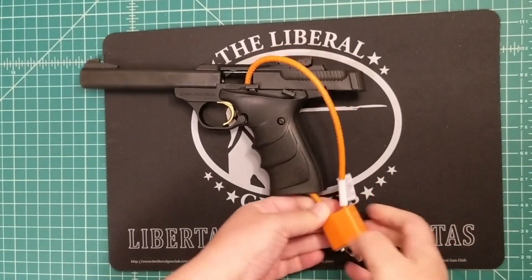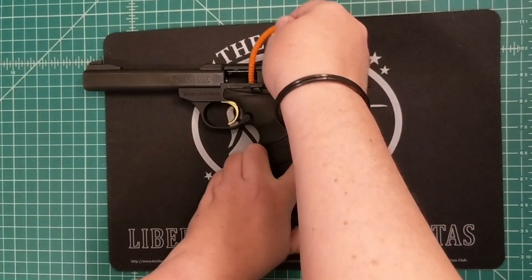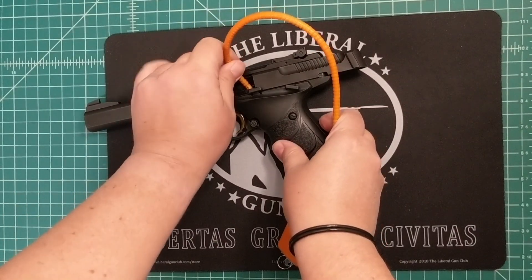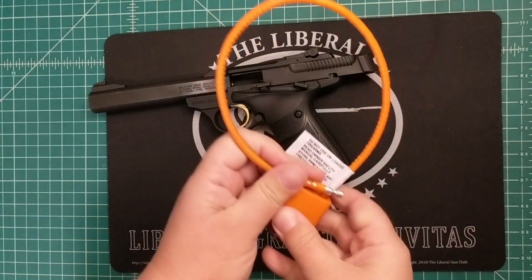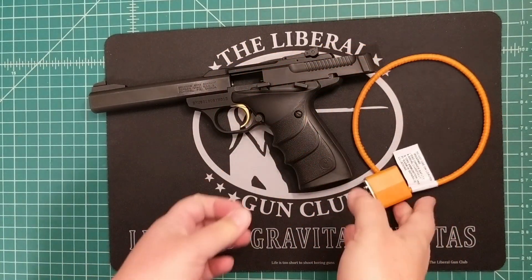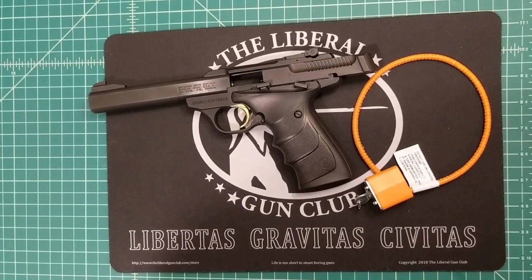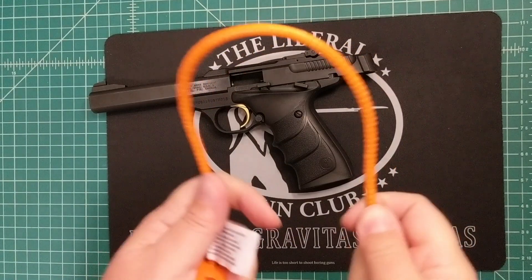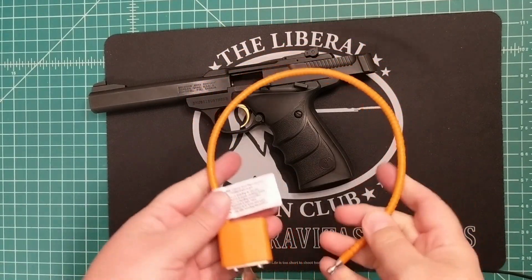You also want to make a plan for what you're going to do with your keys if you're going to use cable locks. You want to make sure that you have them in a spot where you will always remember to take them with you to the range if you're taking your guns locked with a cable lock. I've been to a few trainings where people didn't have their keys and had to cut their lock off. These aren't the best locks, but they do in a pinch — you can cut through them. I've seen it done.